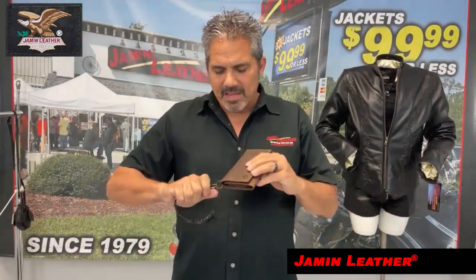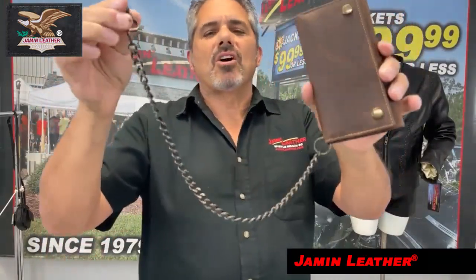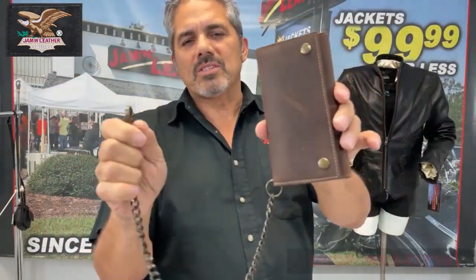Okay, this is a different item. It's actually the same exact style as the one I just showed you, not in chrome, but it's got the antique brass hardware and the claw clip on the one side.